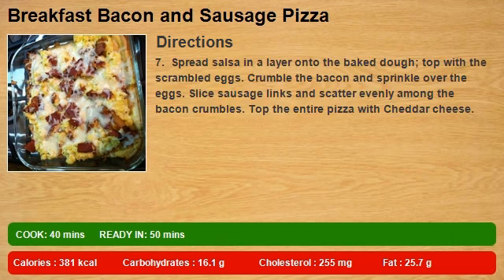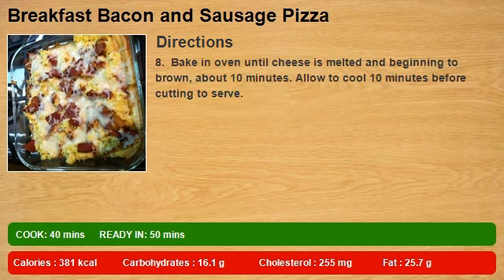Spread salsa in a layer onto the baked dough. Top with the scrambled eggs. Crumble the bacon and sprinkle over the eggs. Slice sausage links and scatter evenly among the bacon crumbles. Top the entire pizza with cheddar cheese. Bake in oven until cheese is melted and beginning to brown, about 10 minutes. Allow to cool 10 minutes before cutting to serve.